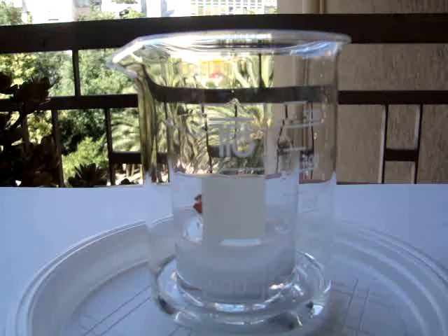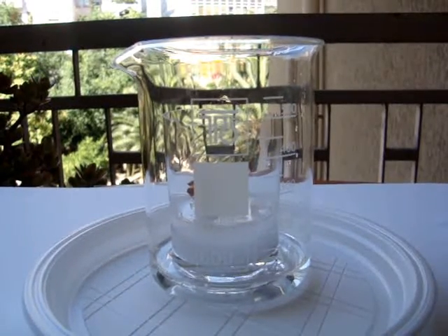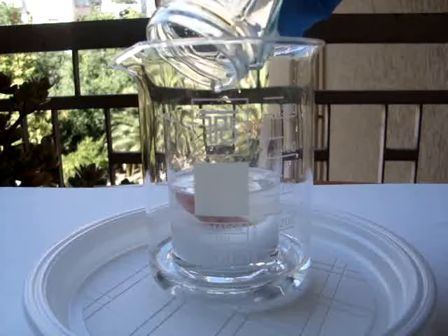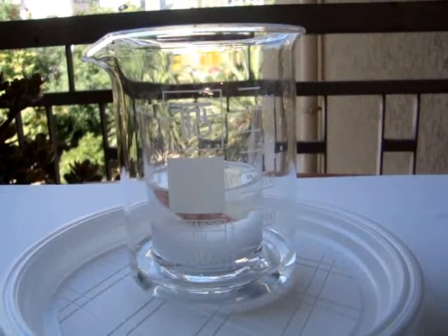After that, put the first container in the second one and carefully add 15 mL of 30% hydrochloric acid. Now place a container large enough to fit over the small container, but small enough to fit inside the other container.